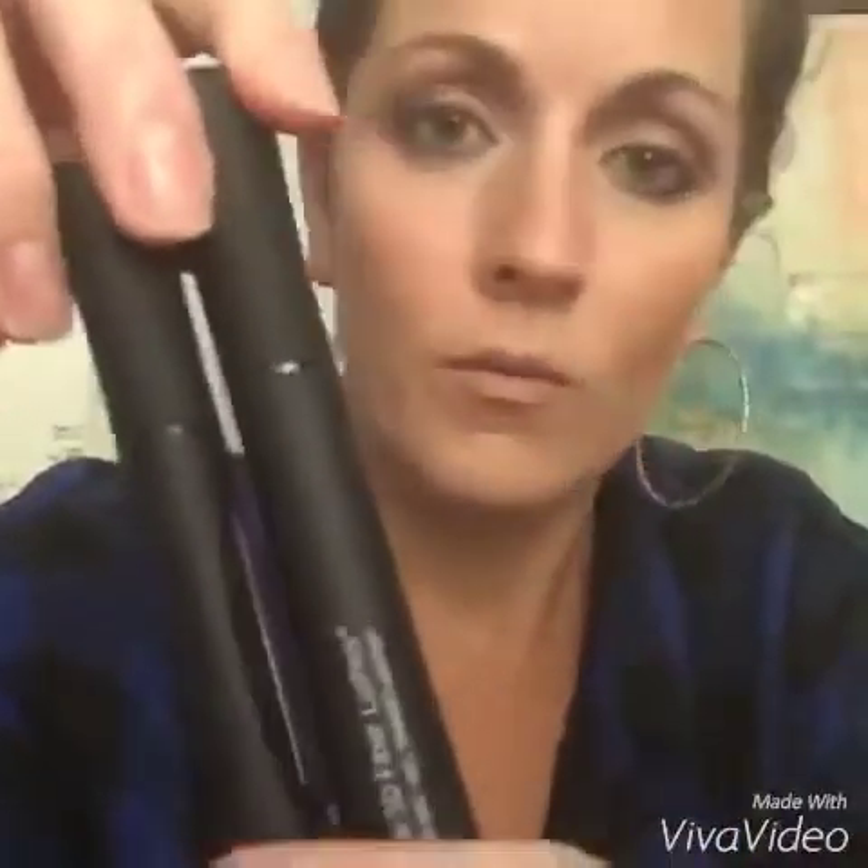So it comes in this nice little case. And here are your two ones that we have. We have our 3D Fiber Plus Mascara Gel and the 3D Fibers themselves. These are natural rayon fibers infused with their Uplift Eye Serum, so very conditioning for your lashes. You're conditioning your lashes while you do your mascara.